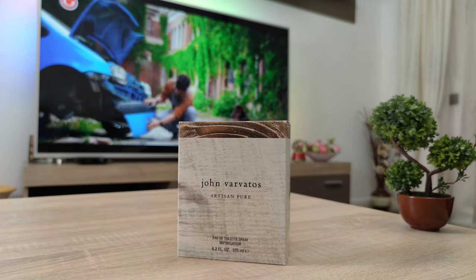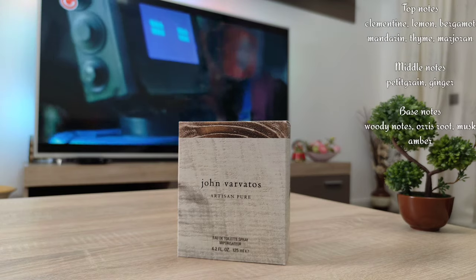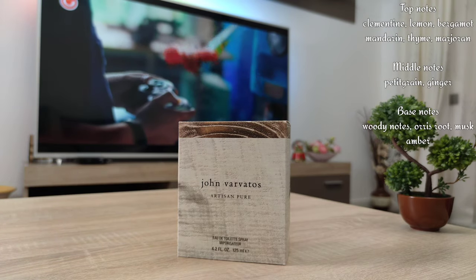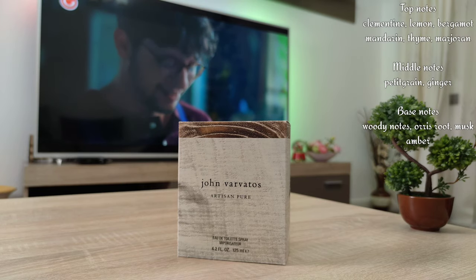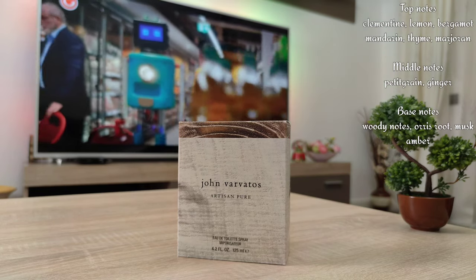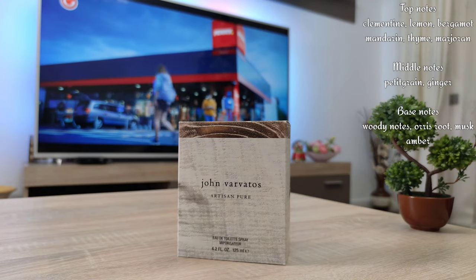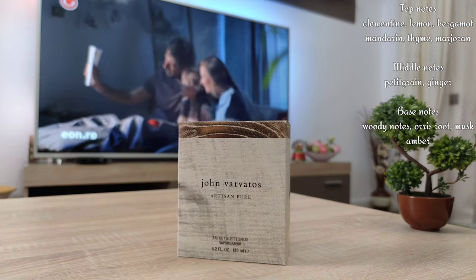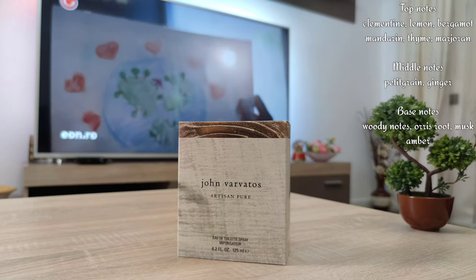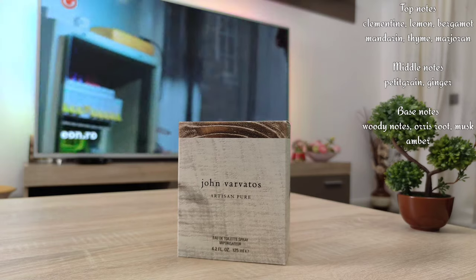Let's start with the composition. We have Clementine, Lemon, Bergamot, and Mandarin, plus Thyme and Marjoram in the opening. In the heart notes we have Ginger and Pettigrain, and in the base notes we have woody notes, Musk, Iris Root, and Amber. Not a highly complicated composition, but there's a full blast of citruses.